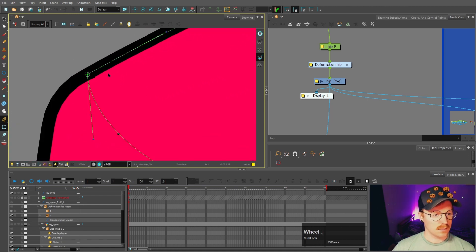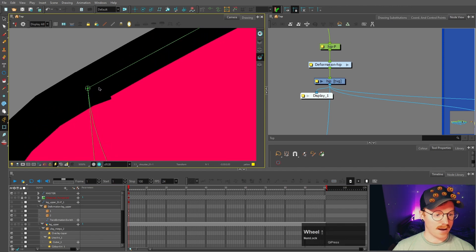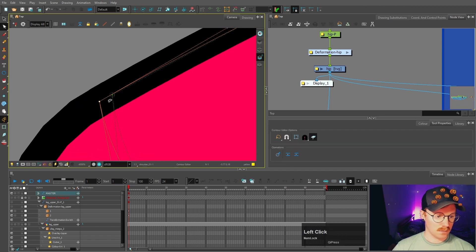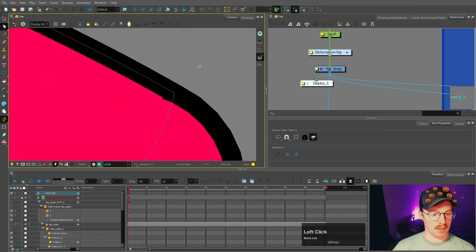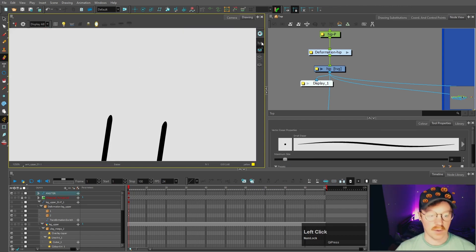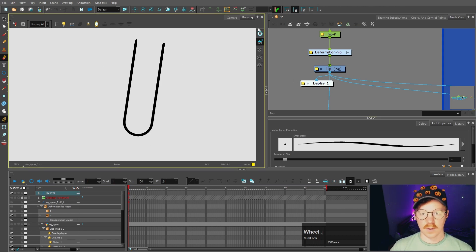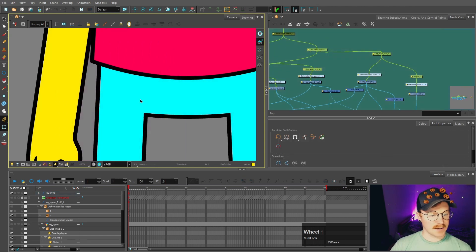Next I want to clean up this shoulder section — you can see it's not quite flush with the arm, so I'll go to the shoulder and move it so it's flush, then move the deformer as well. I'll do the same with the other shoulder. Now I want to get rid of all these dots because the pivots are now in their correct places — just checking they're not on the overlay layers as well, which they are, and I'll do that for all the limbs.